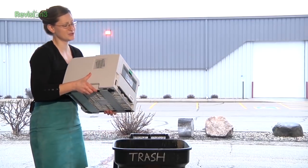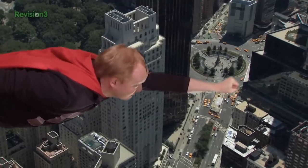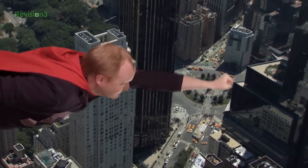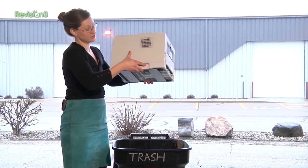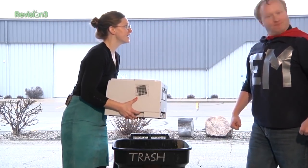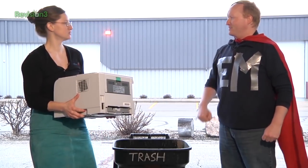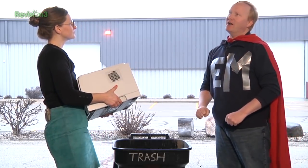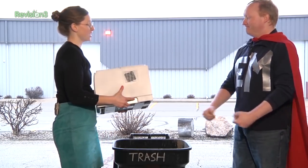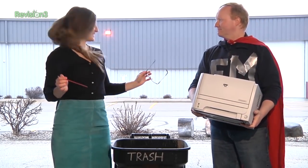A short skit plays out: a woman laments her broken laser printer and is about to throw it away. Earth Man appears and offers to recycle it into something magnificent, sparkling, and new — saving the printer from the trash.